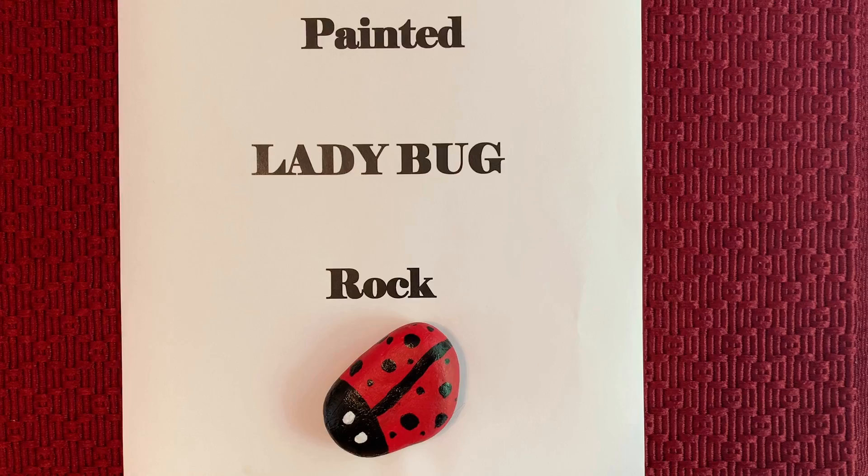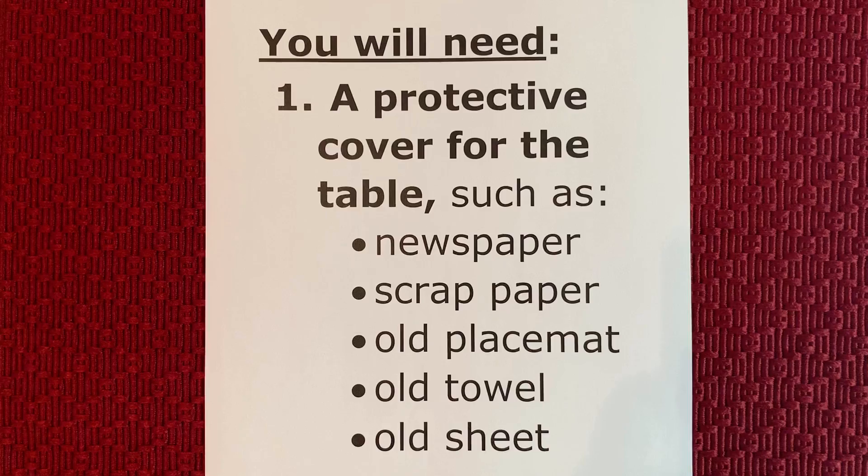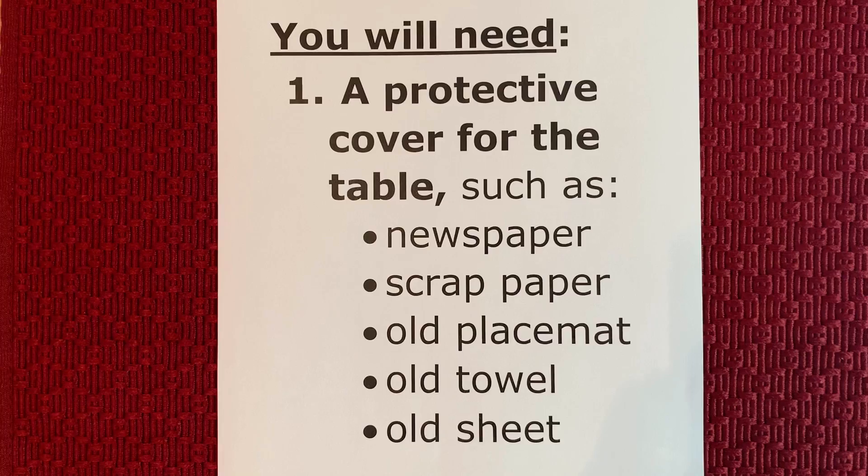Let's make a painted ladybug rock. The first thing we need to do is to gather our supplies. First we need a protective cover for the table. You can use newspaper, scrap paper, an old place mat, an old towel, or an old sheet.